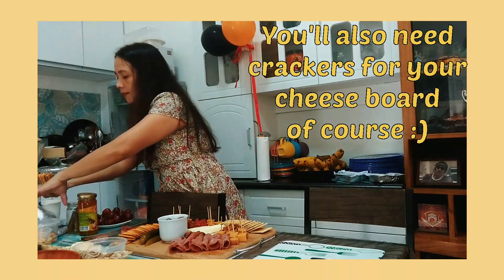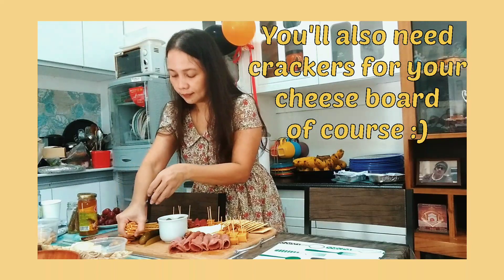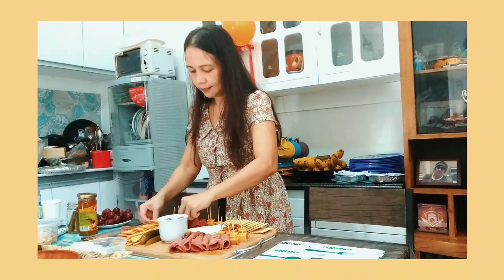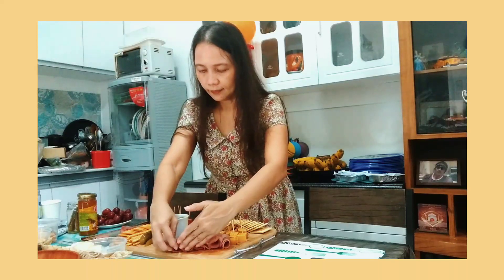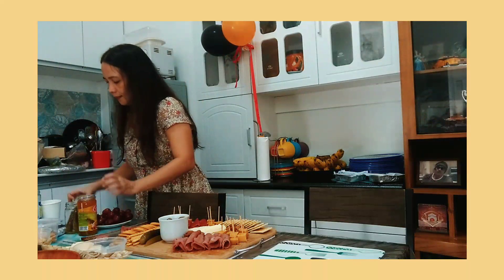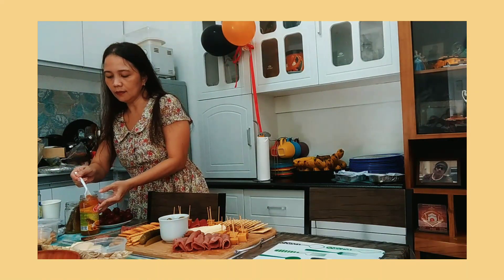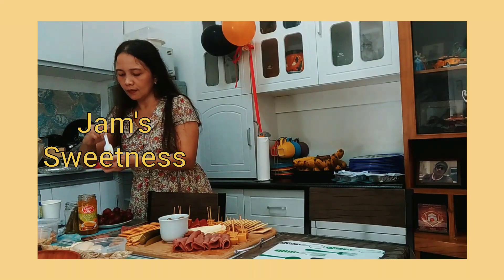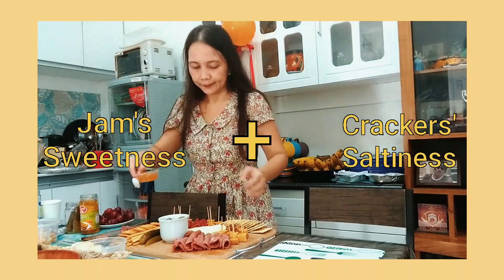Kasama rin sa pagawa ng cheese board ang crackers. So, gumamit ako ng oat crackers. Tapos, naglagay din ako ng pretzel sticks and fika biscuits. And I paired them with my favorite mango pineapple jam for dip. Tamang-tama lang yung tamis ng jam para sa maalat-alat na crackers.